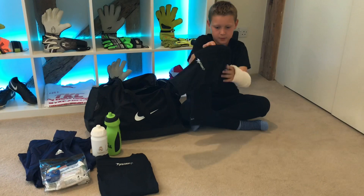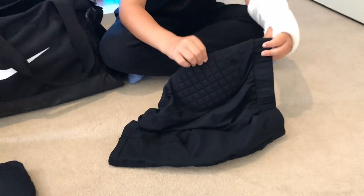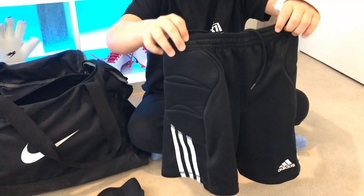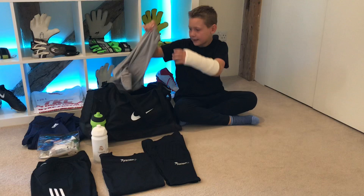To go with that top we have the Precision GK padded under bottoms. These are three-quarter length with padding on the hips, so when you're diving it takes the edge off things. I also have the full-length version which has the addition of padded knees. Occasionally I'd wear these Adidas padded shorts, which are a little bit thicker — the padding helps more if the ground is super hard, like it has been this summer.